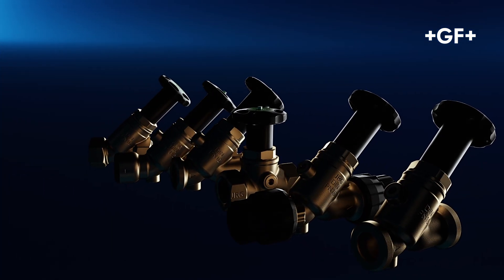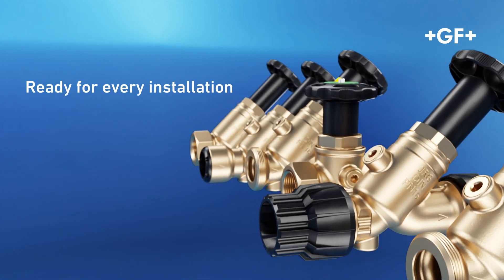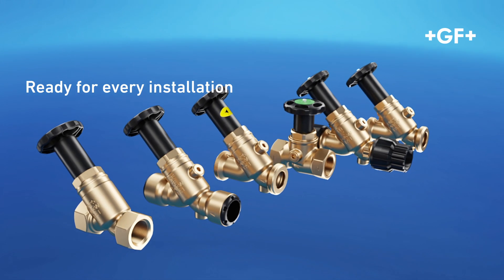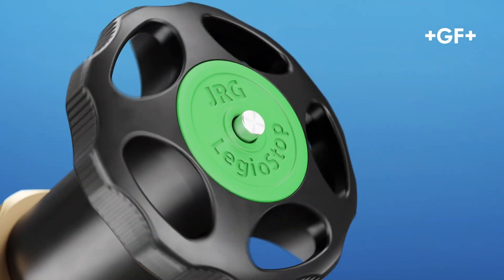We offer the right valve for your installation. The Legio stop range includes slanted and straight seat valves with numerous connection facilities, to third-party systems as well. Legio stop shut-off valves — permanently smooth running and hygienically flawless.